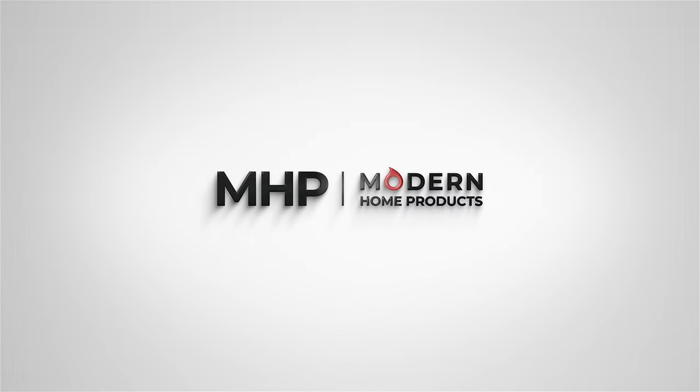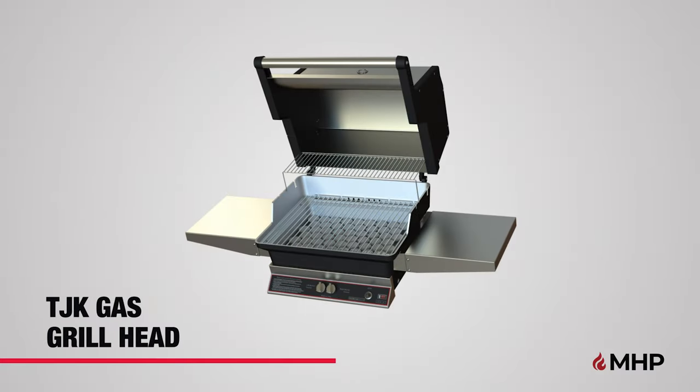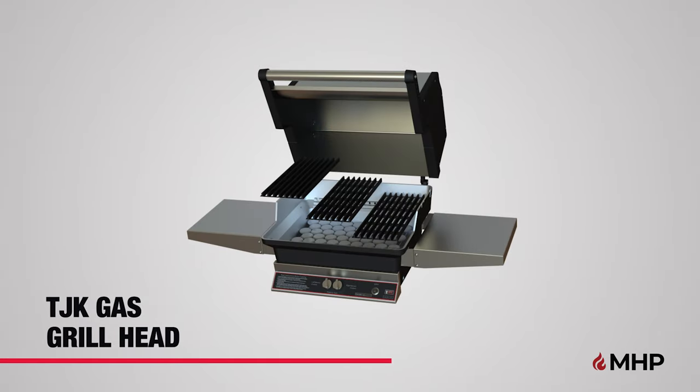MHP, Modern Home Products. Introducing the TJK Gas Grill Head Assembly Video. Your new TJK Gas Grill comes with either Stainless Steel or Sear Magic Style Cooking Grids.